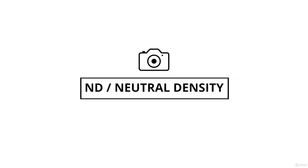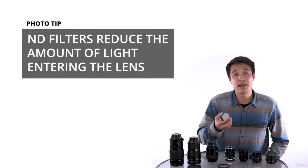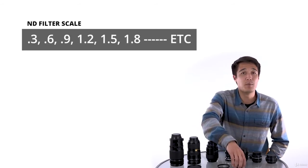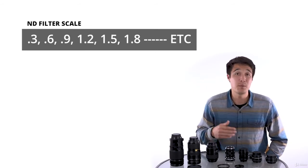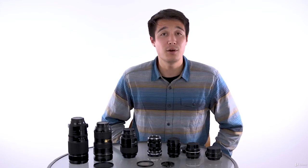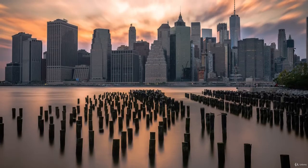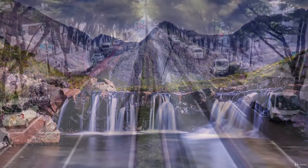Neutral density filters are another fairly common filter. These essentially reduce the amount of light that enters your camera. These are great for long exposure photography during the day. They move in a scale of 0.3, 0.6, 0.9, 1.2, 1.5, 1.8, all the way to 5.0, with each increase of 0.3 equaling one stop of light. With ND filters, you are able to shoot with a slow shutter even if there is a lot of light out. This results in a cool motion blur effect, great for photographing water, moving clouds, and other motion during the day.